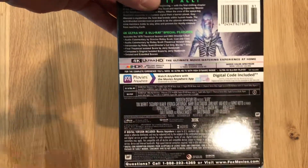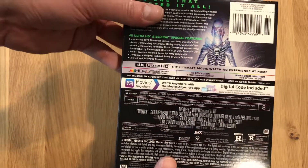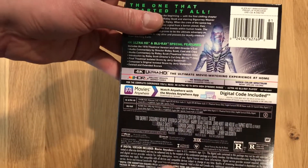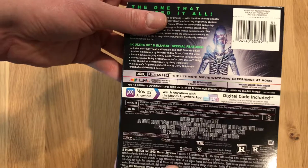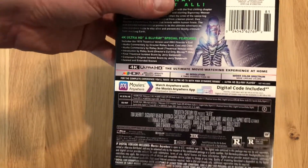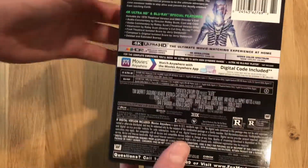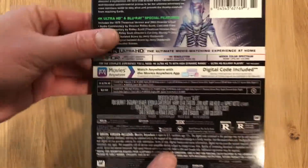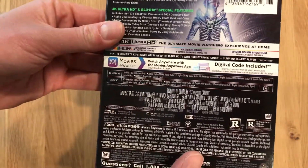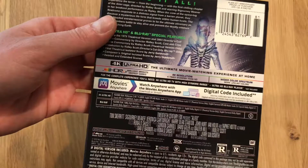It is the first disc that I own that includes HDR10 Plus for the HDR format. I do not have an HDR10 Plus compatible setup, so it will just default to HDR10. It does not include Dolby Atmos audio — it includes DTS-HD audio, which is a shame. It does include a Movies Anywhere code, so that should work with iTunes, so at least there's that.